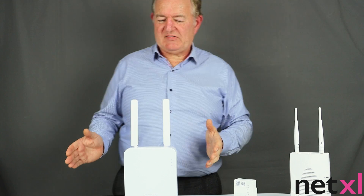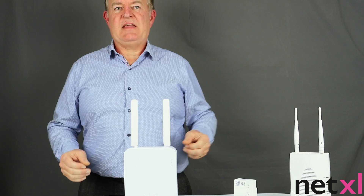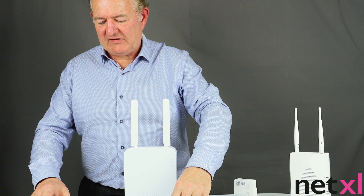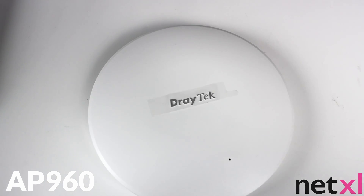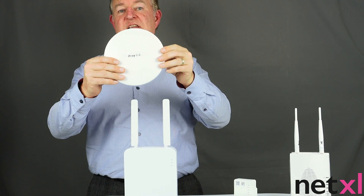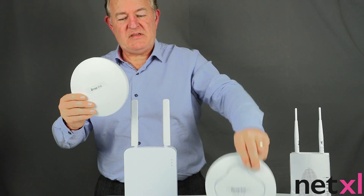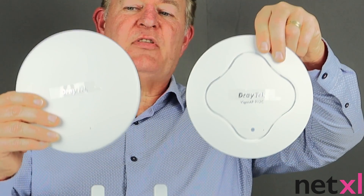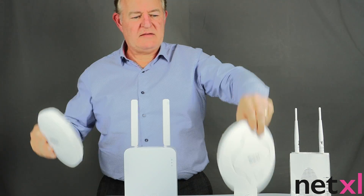Then we move on to Wi-Fi 6 — AC on the right, Wi-Fi 6 on the left with speeds of up to 3 gigabits, otherwise known as AX3000. We've got the AP960, another popular access point. Whilst it has a socket for an AC adapter, it can also be powered over ethernet, so you just need that one single cable. Comparing the AP912 and the AP960 together, from a size perspective they're not dissimilar — both can be powered by PoE or an AC adapter and are ceiling or wall mounted.